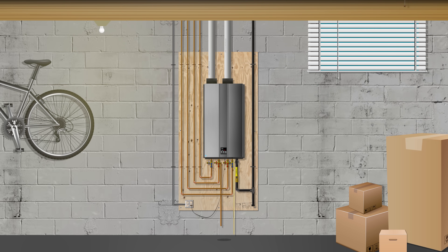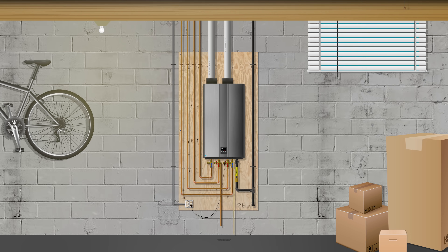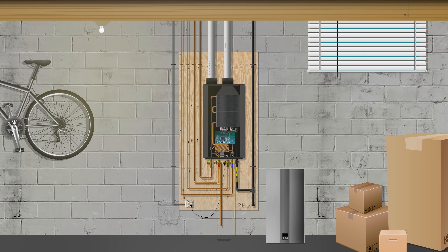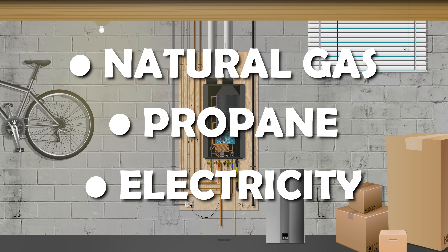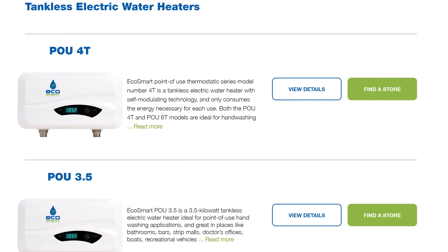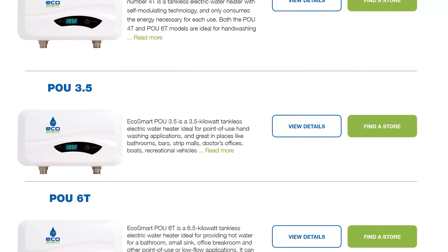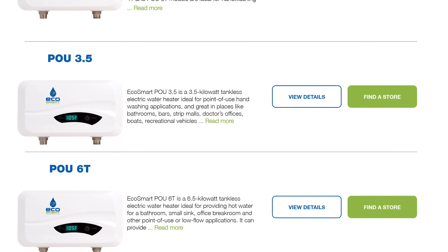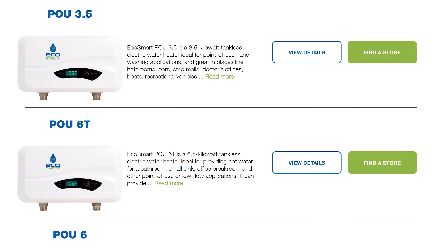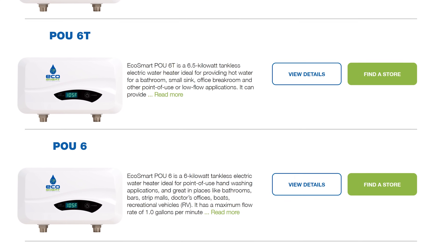With all of that out of the way, let's briefly cover what each part does and how these heaters actually work. Every heater, whether they're tank-type models or tankless, have a source of consumable energy, which is either natural gas, propane, or electricity. Electric models are nice to have if you don't have any gas services in your neighborhood and don't feel like having a huge propane tank outside. They're also a lot more affordable than gas models and perform well, but they aren't strong enough to run both heating for domestic hot water and space heating, so it's a choice you'd have to make.